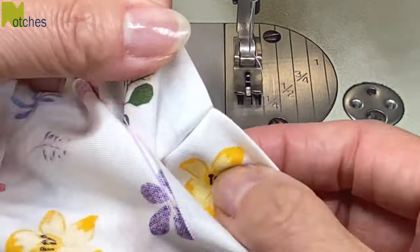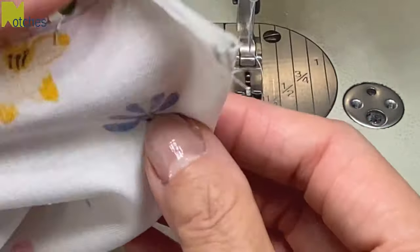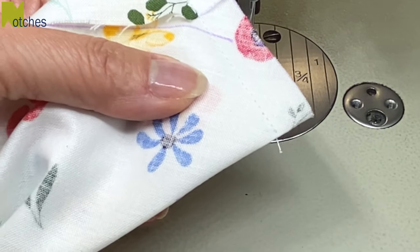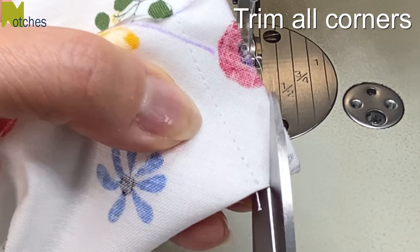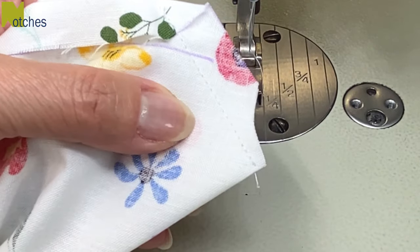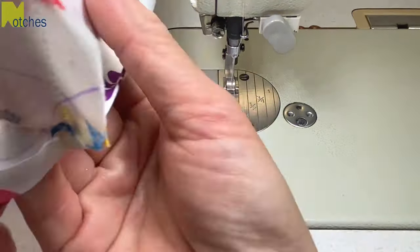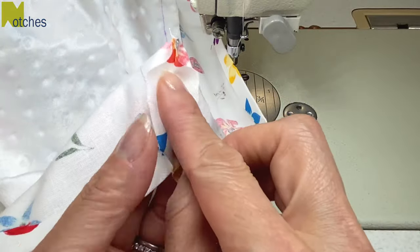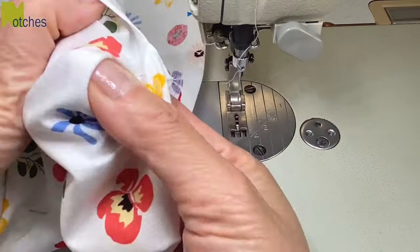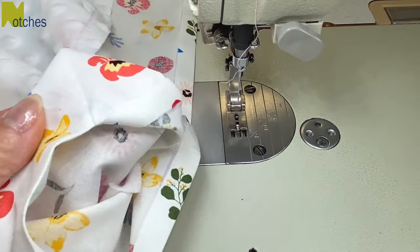You can see the folds line up nice and evenly. Next we just need to trim down the corners. Cut away on a slight curve making sure not to cut the stitching. Repeat for all the other corners. Next open up all the seams and press them apart with your fingers. Then turn the corners right side out and use something like a knitting needle to poke out the corners if you need to.